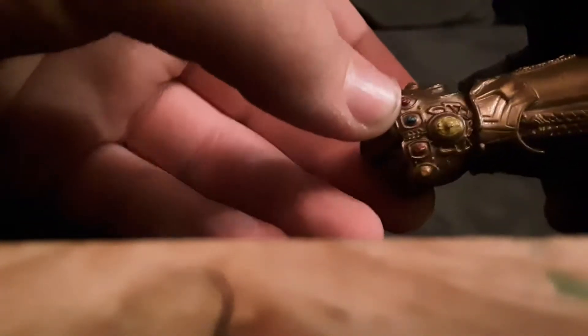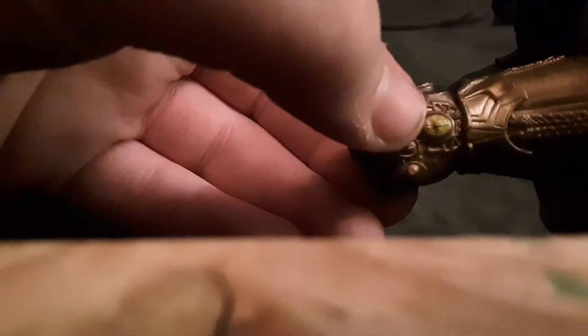The problem is you can hardly bend the gauntlet hand that way, but it's still pretty cool. Here's a better look at the gauntlet with all of these stones: time stone, power stone, space stone, reality stone, soul stone, and mind stone.